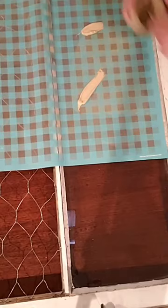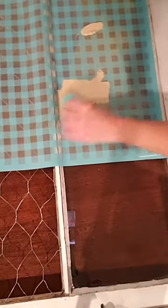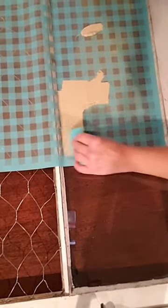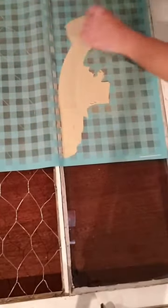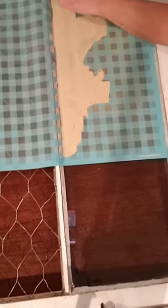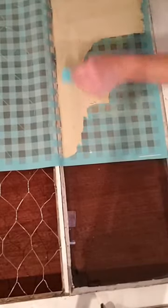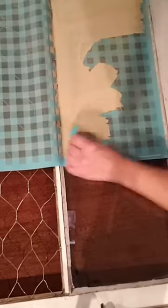Remember, if you are using a stencil for the very first time, you want to make sure that you fudge your stencil really well so it doesn't stick too much to the glass or any other type of surface. My buffalo plaid stencil is a newer stencil, and some of the newer stencils aren't quite as sticky as they used to be, so I didn't have to fudge it as much.